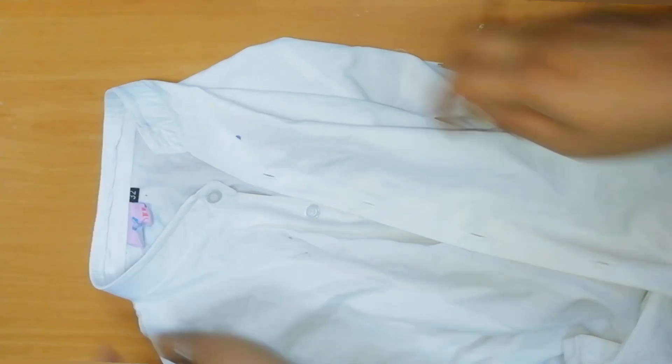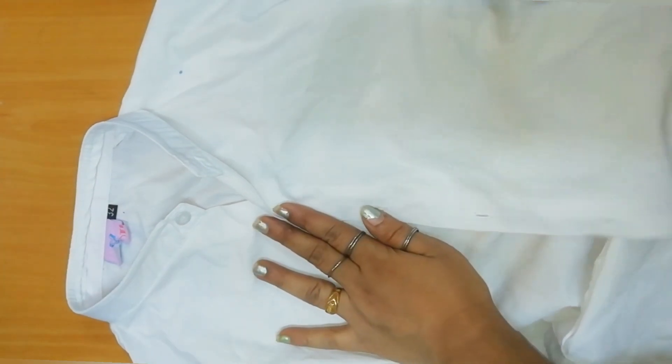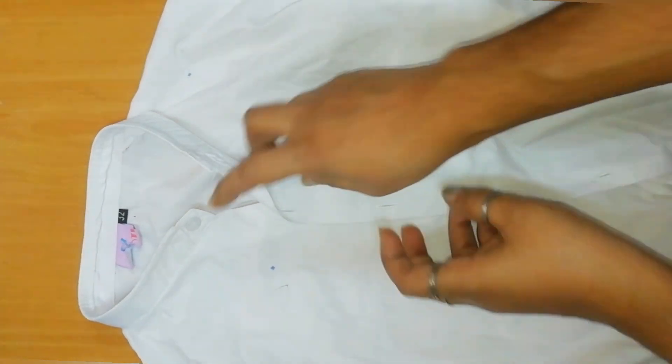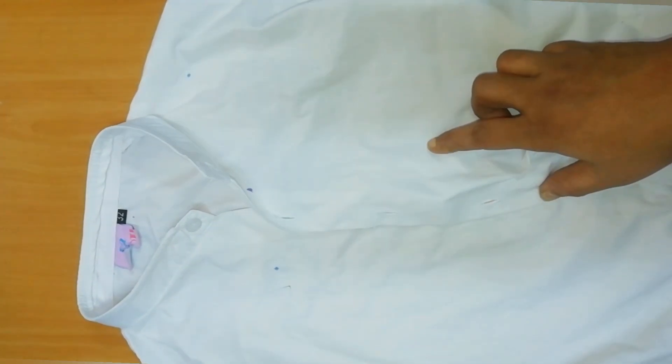This is the Chinese collar. This is a half collar. We have to cut this half-shed.